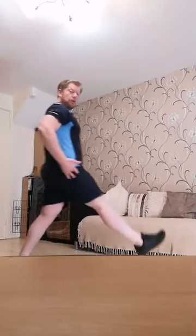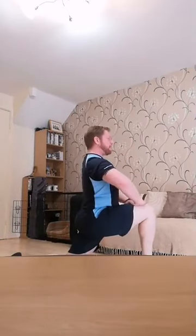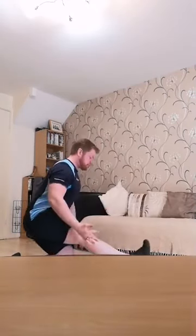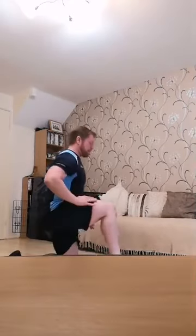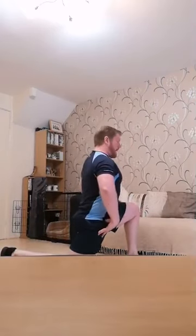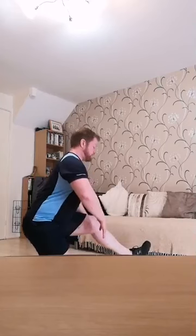Now we're going into a lunge stretch position. Take a nice long lunge forward to the floor. Rest it down, push those hips forward — open up those hip flexors. Raise that chest up still, and then lean back into a hamstring stretch. Pull that toe back towards you, gently lower that chest down, and raise back up. Come to a stand, change legs. Down slowly — open up that hip joint, open up that hip flexor. Hold it, chest elevated. Lean back into a gentle hamstring stretch, chest down.